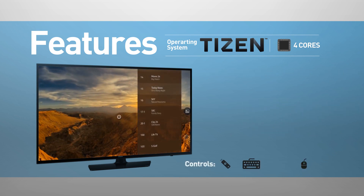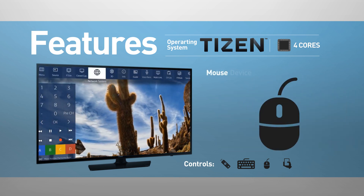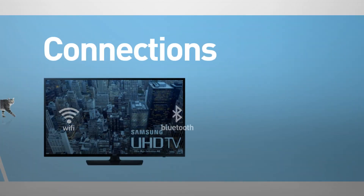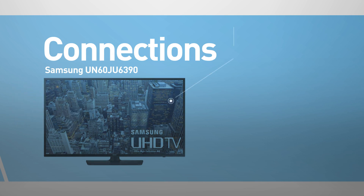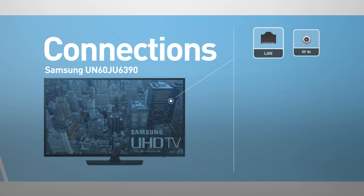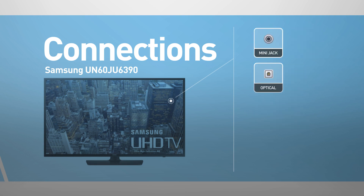The TV can be controlled using a remote control, keyboard, mouse, and mobile device. This model comes boxed with a remote control. It includes wireless Wi-Fi and Bluetooth connections. Inputs include 3 HDMI ports and 2 USB ports, as well as network, RF, a component and a composite input. Outputs include a mini jack and digital audio output.